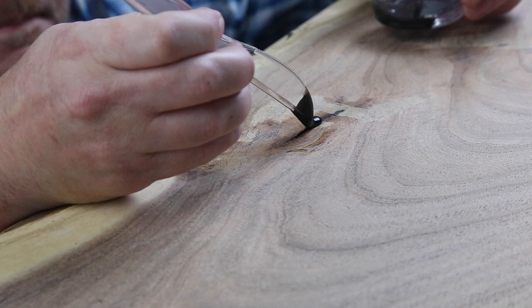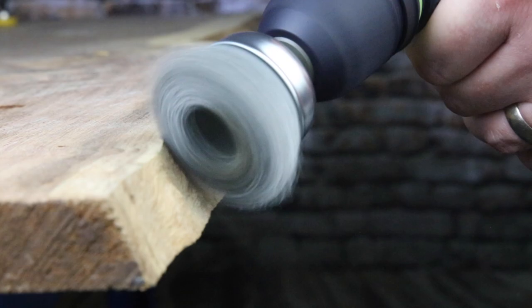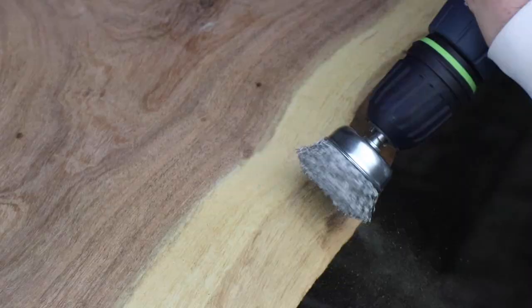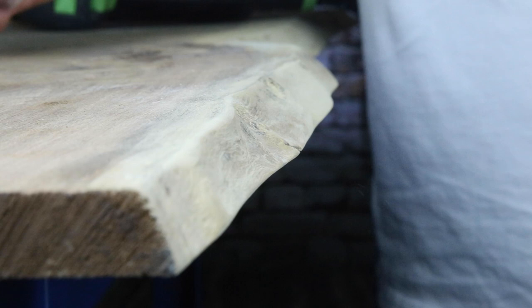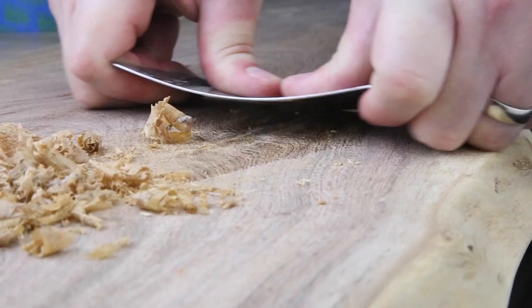Dealing with the live edge is more art than science. A sanding sponge is awesome because it just follows all the undulations and keeps your artistry in place — it's a really nice tool to use for this job. Then to get this ready for a finish, we move on to the faces, do some sanding and scraping to make this thing nice and smooth and as perfect as possible. Then you've got to clean off the dust, so I use a tack cloth, which sucks it up really nicely — and now we're ready for a finish.